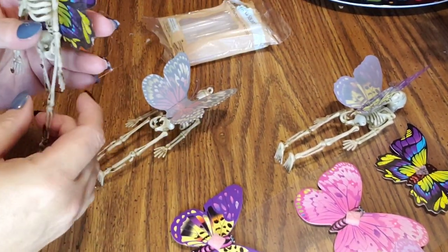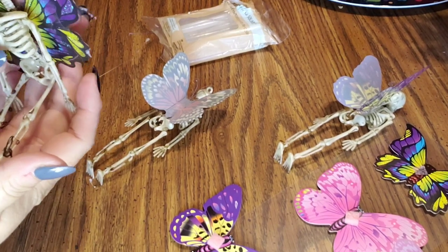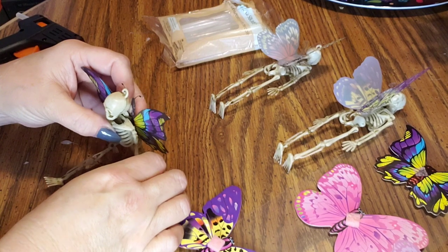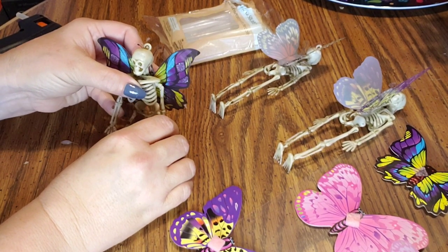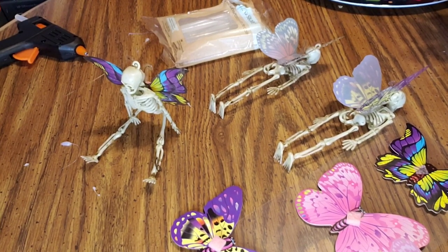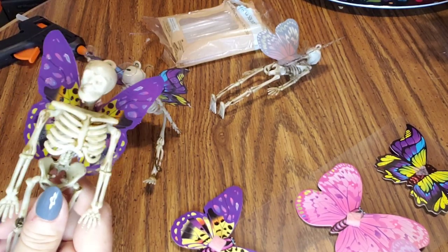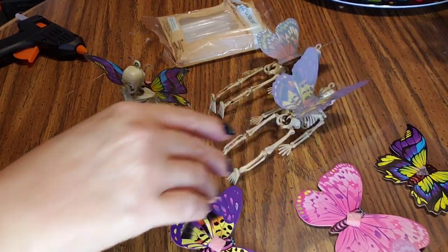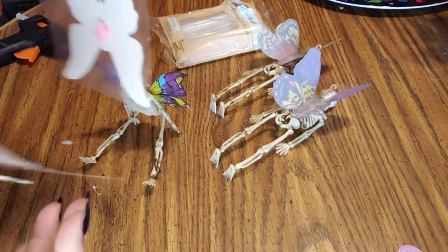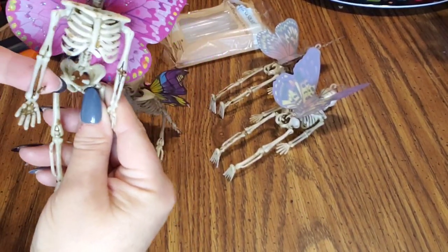So basically this is super easy, and fairy skeletons are not something you see every day, so I just thought it was a super cute little craft to do. I'm going to get them set up on my tiered tray — I'll probably just lean them against something since the hands kind of get in the way, but I might be able to do it like a little yoga pose. Anyway, there are the skeletons! I'll take a picture for the thumbnail so you guys can see them all together. Thanks for watching and we'll see you next time, bye bye!